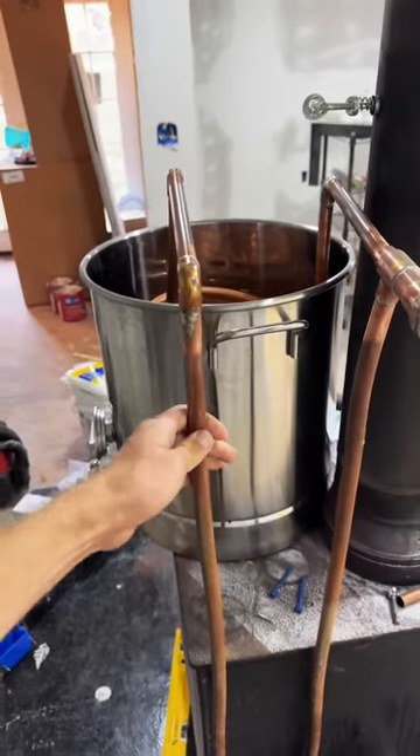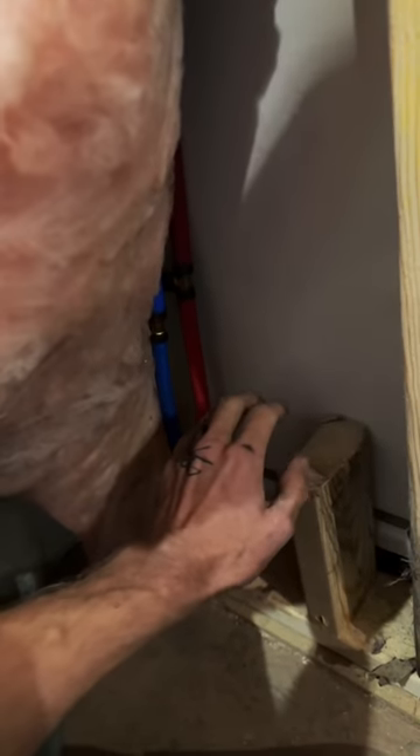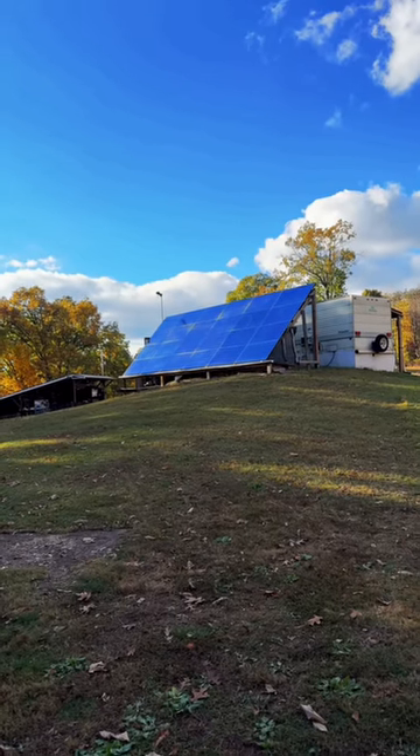I've already gone over in a previous video how this system heats the hot water. In the summertime, though, this wood stove will not be running. Before summer comes, I'll install an electric on-demand heater. I can't use it in winter because short days means low power.